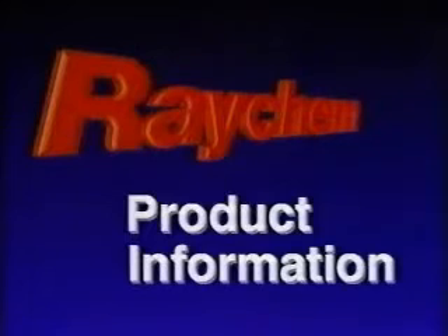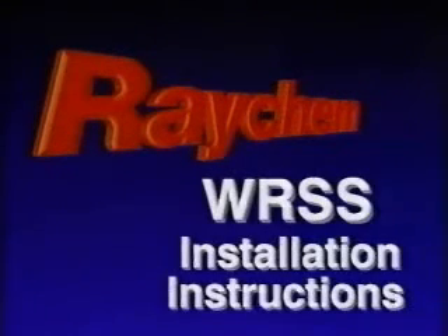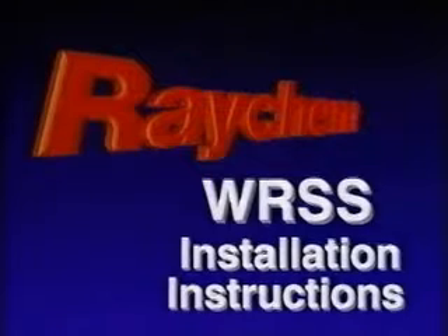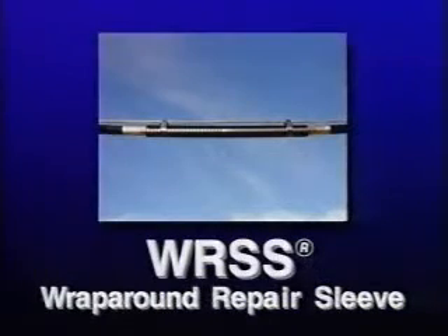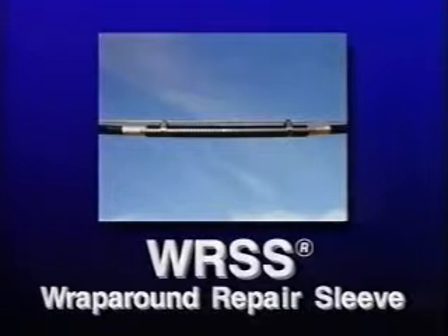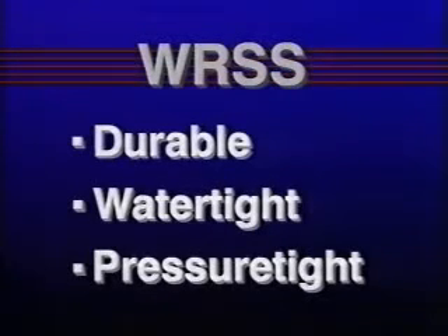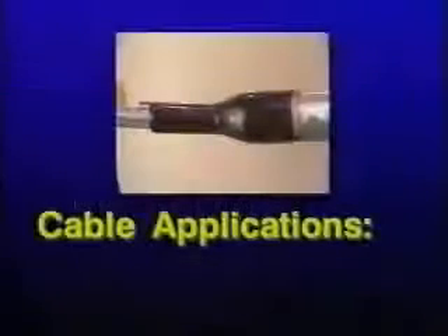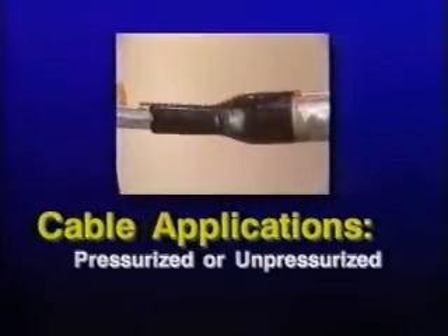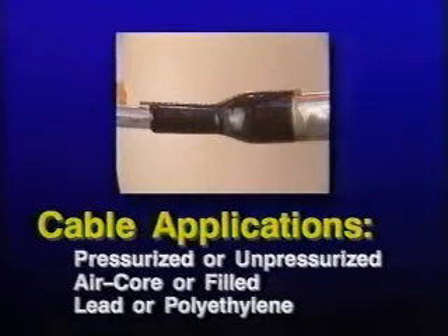This program will provide basic information and installation instructions for Raychem's WRSS wrap-around repair sleeve. The WRSS sleeve incorporates a high-strength reinforced heat shrinkable wrap-around sleeve with an internal coating of hot melt adhesive. Together they establish a durable, watertight and pressure-tight seal to the existing cable jacket. This sleeve is intended for use on pressurized or unpressurized air core or filled cable with lead or polyethylene sheath.